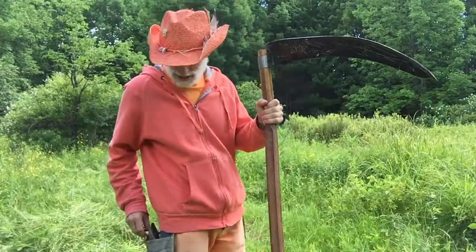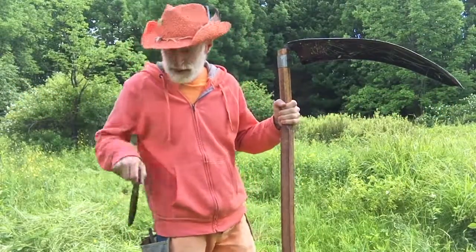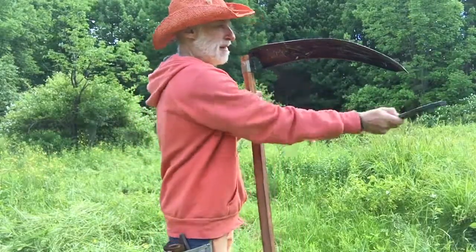I'm going to sharpen this baby, starting with this stone, three sharpens on the outside.